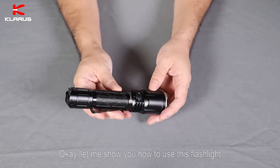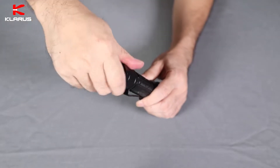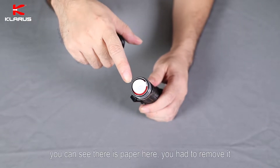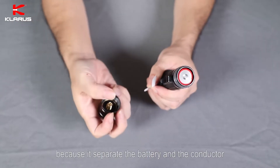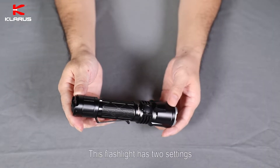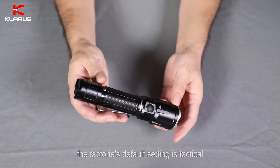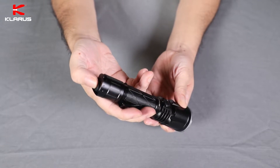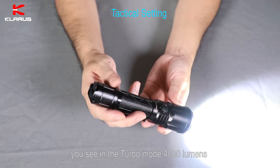Let me show you how to use this flashlight. First, unscrew the tail cap. You can see there is a paper insert here — you have to remove it because it separates the battery and the conductor. This flashlight has two settings: outdoor setting and tactical setting. The factory default setting is tactical. Now click the main switch to turn on the flashlight. It's in turbo mode, 4000 lumens.